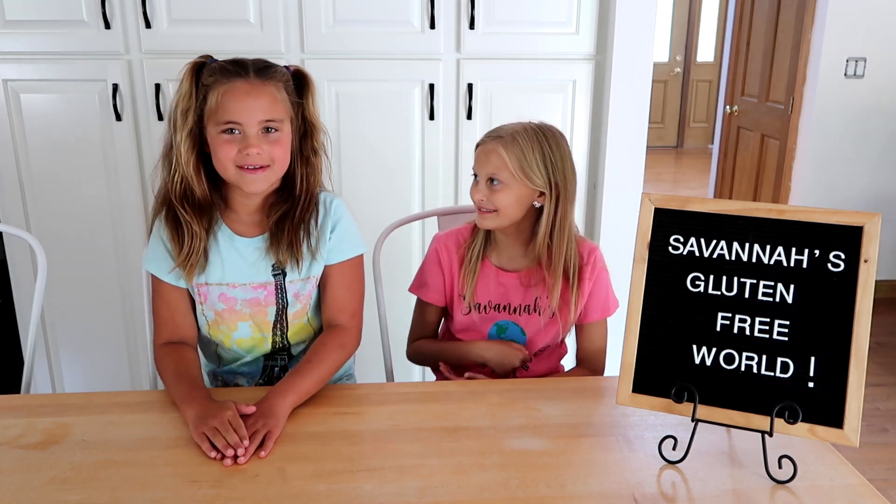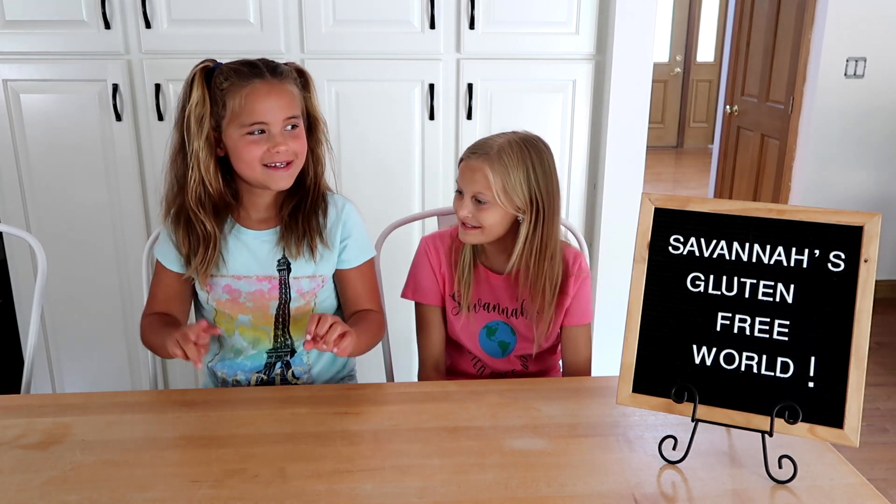Hi! Welcome back to Savannah's Gluten Free World. I'm Savannah. Today I have a very special guest, my friend Maddie. Hi! Tell everyone how old you are, Maddie. Eight.